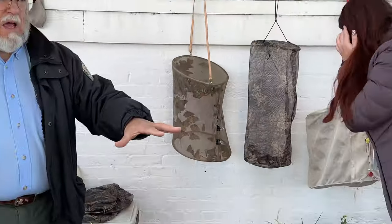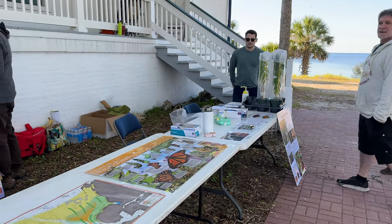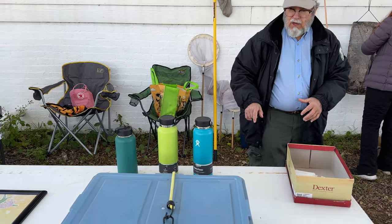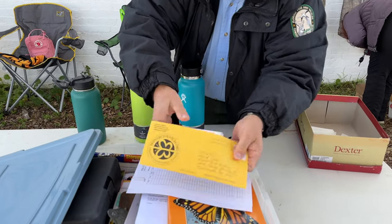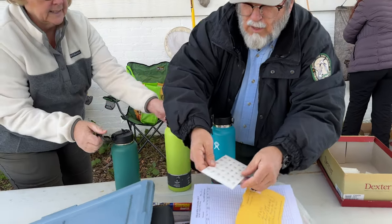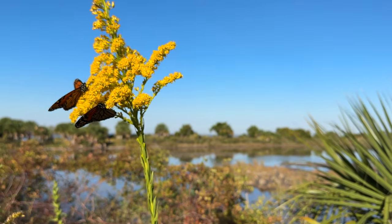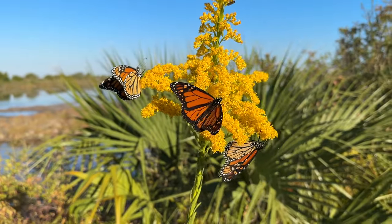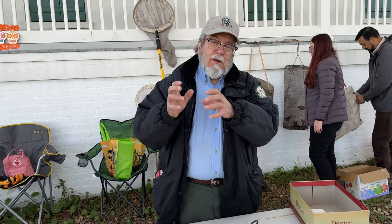There are a couple stations happening here. This is a group from Emory University and they're going to be testing the monarchs for disease. When they're done with that, we'll take the monarchs over here and tag them — put little tags on them for Monarch Watch. They're little stickers that go on the wing. They have the Monarch Watch address, a unique number, and a website. So if someone finds the monarch — either dead or alive — they can report it to Monarch Watch. It's like putting a note in a bottle, but someone has to find the bottle and read the note.